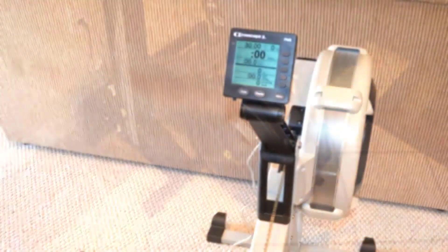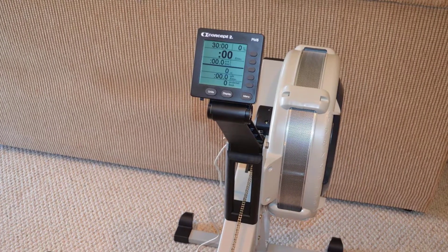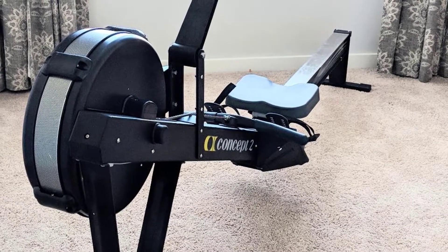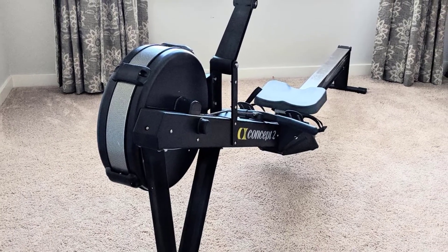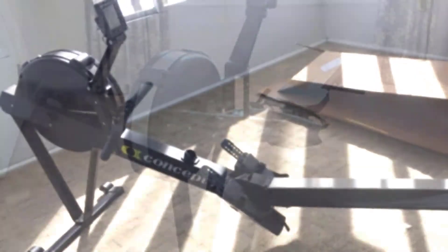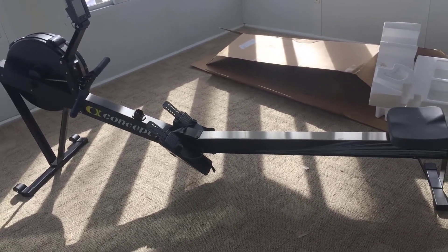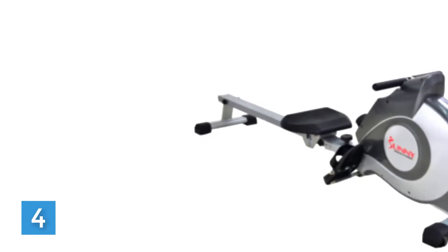Easy to assemble with only eight screws, the Model D rolls smoothly on caster wheels while fully assembled, and separates into two pieces for storage using a quick-release mechanism — no tools required. Stay motivated by connecting with a wide range of popular fitness apps. The free ErgData app records and stores workouts on your smartphone. Sign up for Concept 2's Workout of the Day emails and join online challenges with rankings to compare yourself against others.